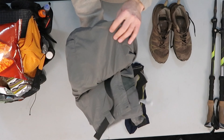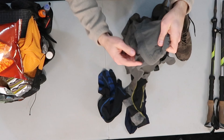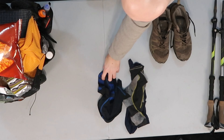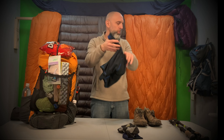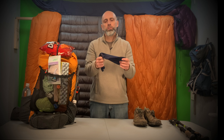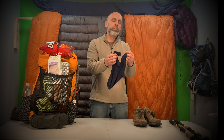Going down to my pants, I have Columbia convertible pants where I can zip off the legs and wear them as shorts, some spandex underwear, Darn Tough socks, and sock liners. The reason I wear sock liners is they're supposed to help reduce friction — the friction goes between the socks and liners instead of between the sock and my flesh, so I've hardly had any blisters when I wear these.